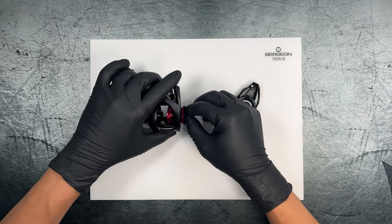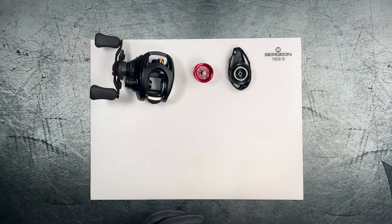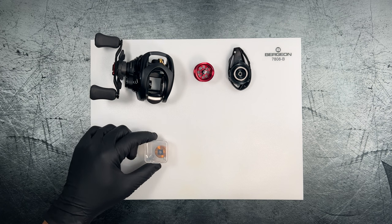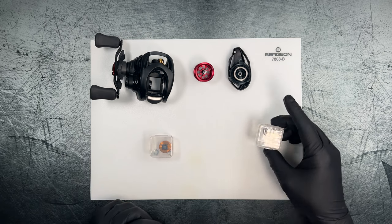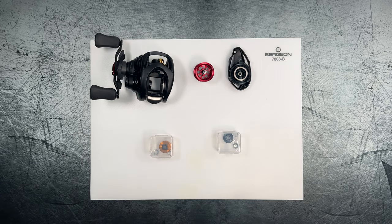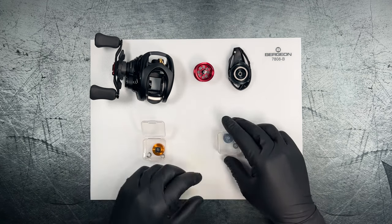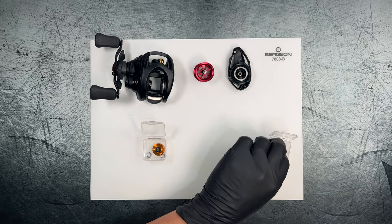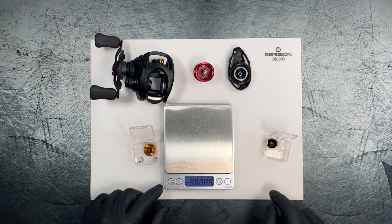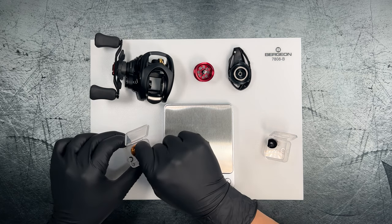I've already gone ahead and taken off the inductor and the spring and broken that down. On the left we've got the STEEZ CTSV70 spool — actually coming out of my Millionaire CTSV70 — and on the right we have the SSRTW inductor and spring. We're going to do a comparison so you'll get to see the weight difference and just how much lighter the SSRTW inductor is compared to the CTSV70.